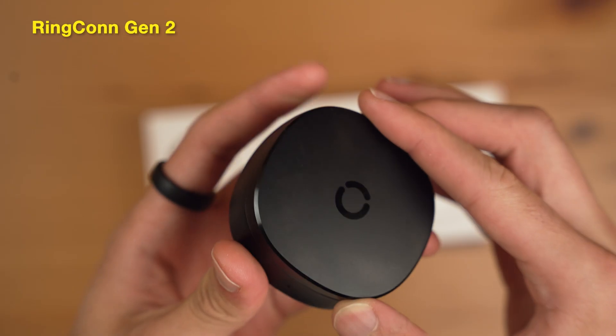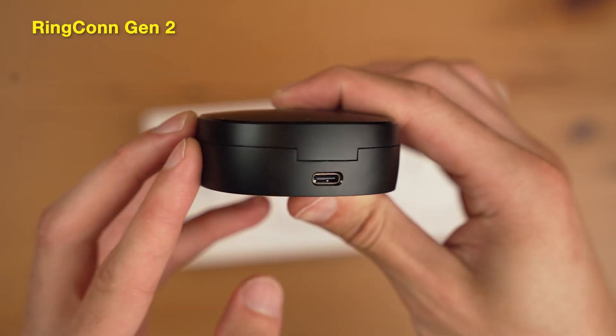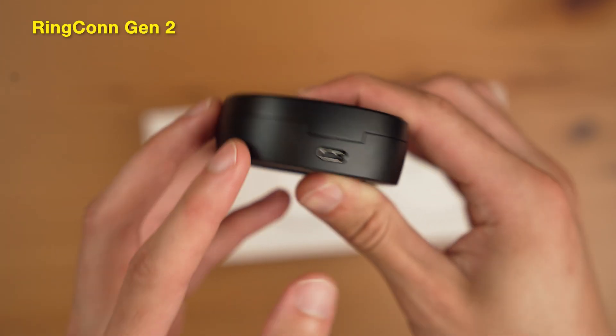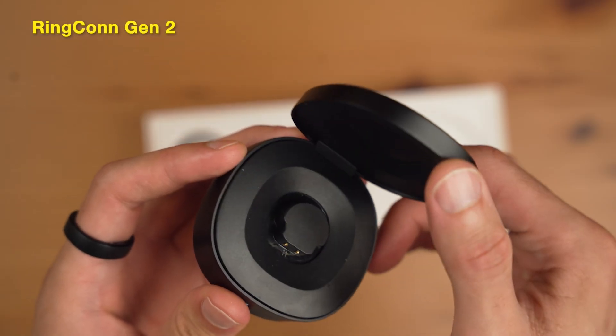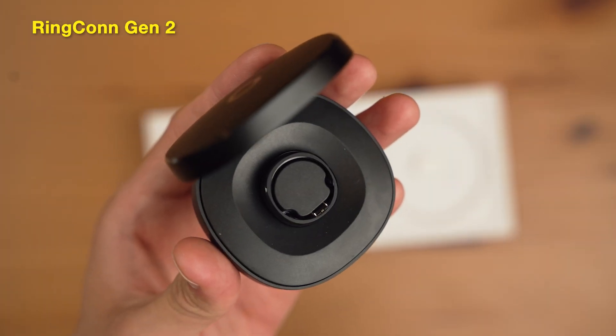For the Gen 2, it includes a portable case with a USB-C entry in the back in case you need to charge it. It's a lot more sleek and modern in my opinion. I also like that you can open and close it with your ring charging inside, so it feels a little bit more secure.